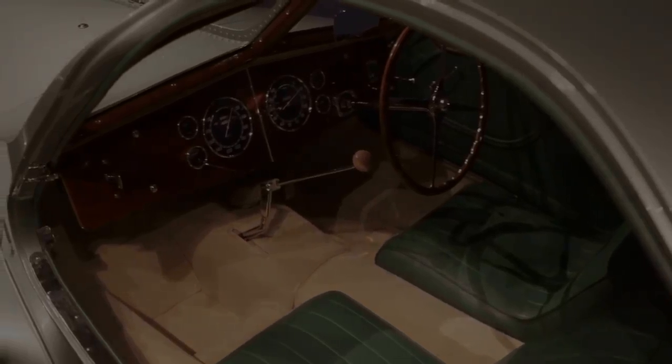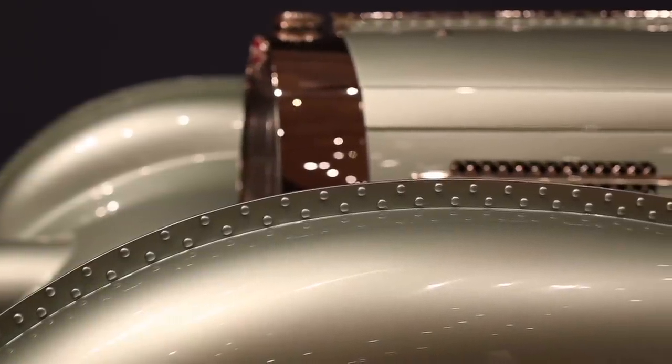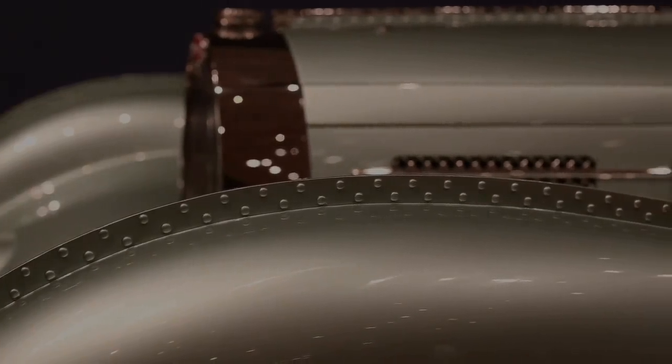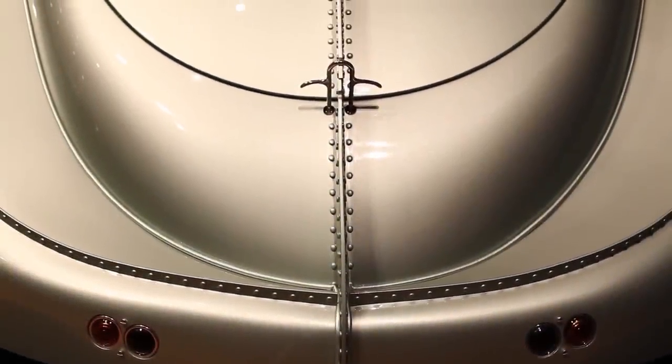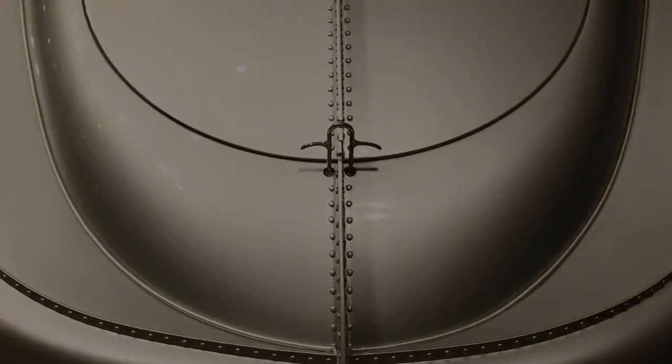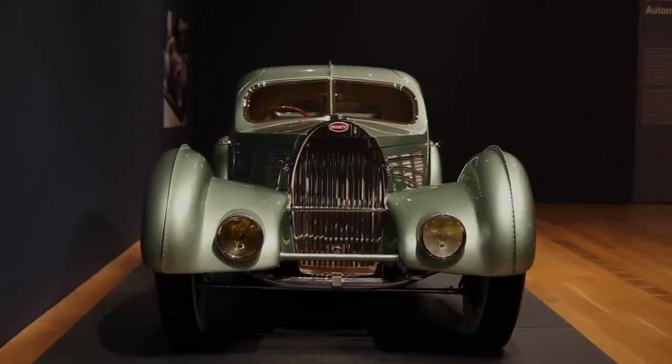The instruments are all large, kind of deco dials. The body of this car is made of an alloy called electron — a combination of aluminum and magnesium. The magnesium resists shape changes, so rather than make large panels, it was decided to do the roof in several sections, the fenders in two sections, and literally rivet them together with perfectly spaced rivets.